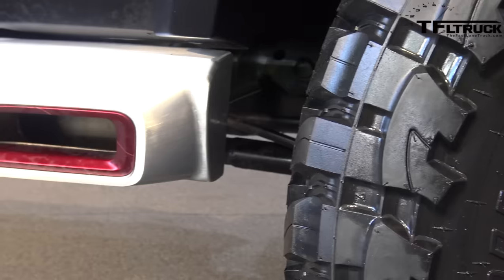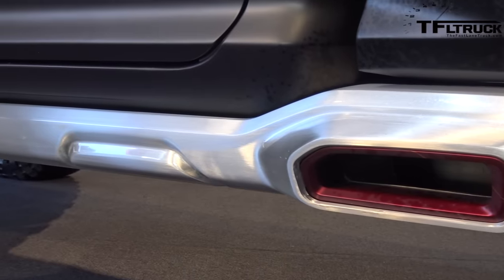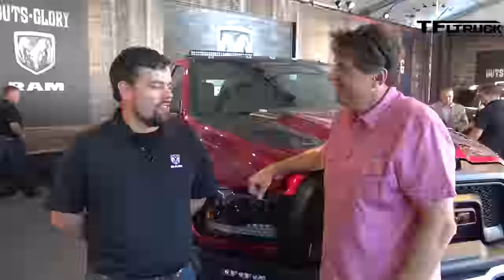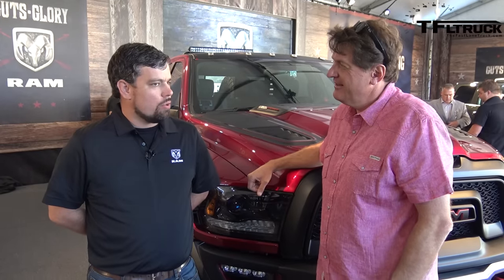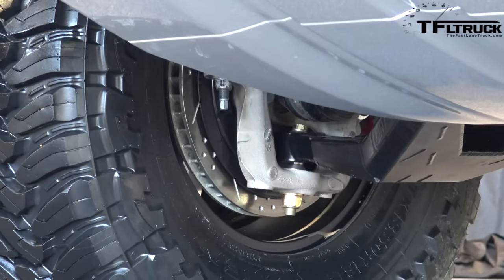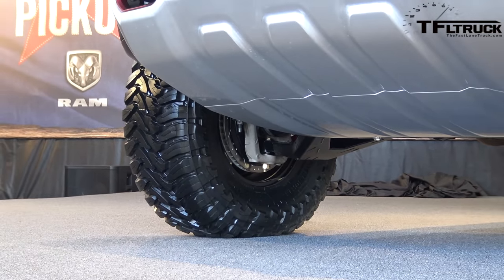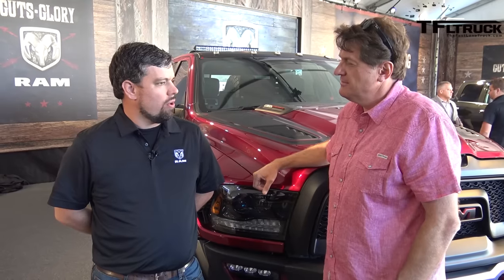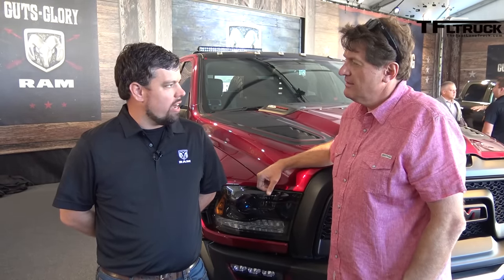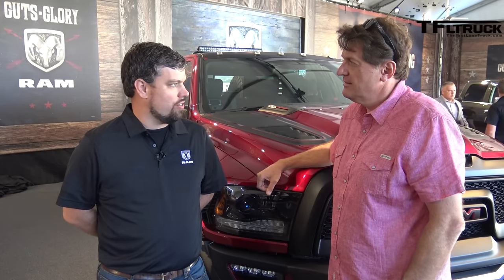Obviously, one of the signature features of the truck are the side pipes. Where did that come from — the side dump exhaust? We just thought it was cool. These trucks always have some sort of sill protection — you want to protect the bottom of the truck from stone blasts. We thought, wouldn't it be cool to really telegraph the power of the truck by integrating a side dump exhaust? And as you guys heard earlier, it just sounds incredible.